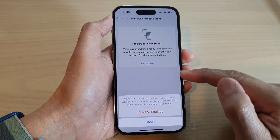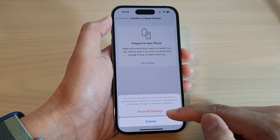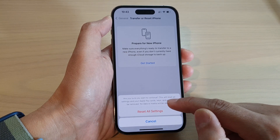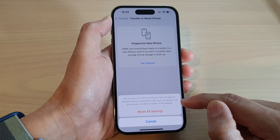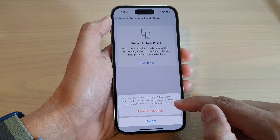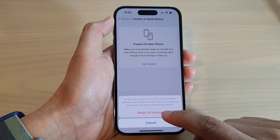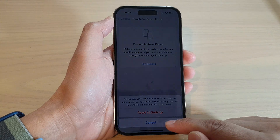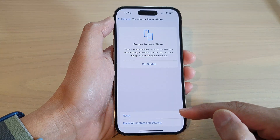It will ask you to confirm once more: are you sure you want to continue? This will reset all settings, and your Apple Pay cards, keys, and passes will also be removed — but no data or media will be deleted. Once you are ready, tap the Reset All Settings button to proceed, or tap Cancel to cancel.